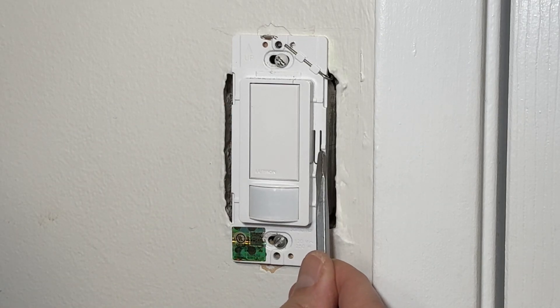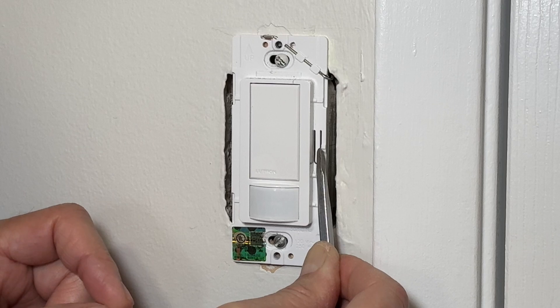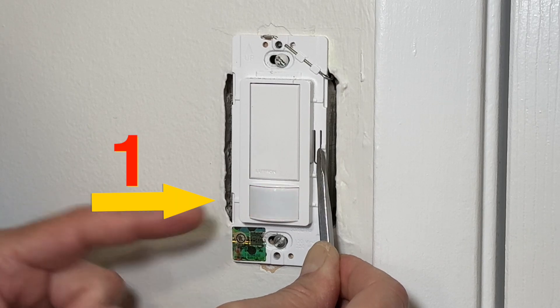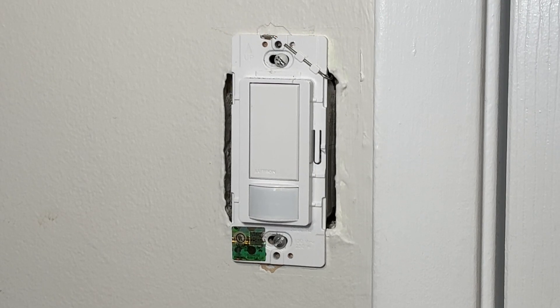For one more setting, press this button and wait for the flashlight to blink three times. Now the sensor is set for auto on with daylight sensing and auto off. Daylight sensing means the light will turn on only if the natural or ambient light in the room is low. If the room has sufficient light, the light will not turn on.